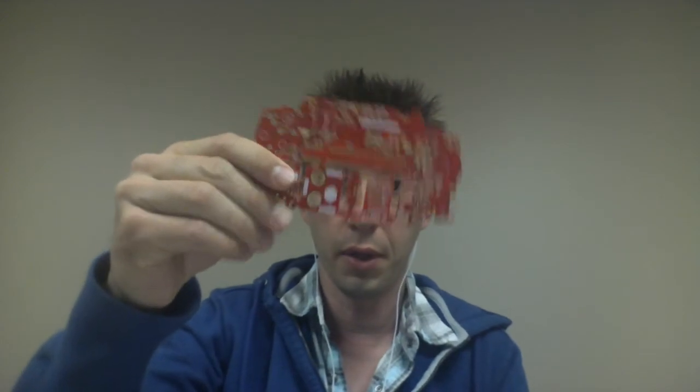Hey guys, Ed here again with FreePlay Tech. I wanted to show you a couple things and tell you some new announcements that we have. The first thing is we were kind of holding off on this until we launched our campaign, but we had to push that back at least a week. In the meantime, we got some new circuit boards in. This is the FreePlay Zero, which we used to call the GamePi Advance, and then this is a new board that we're working on that we're calling the FreePlay CM3.